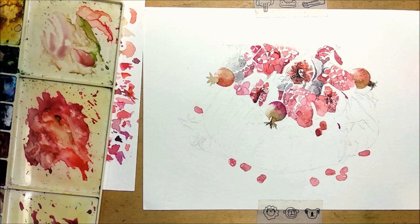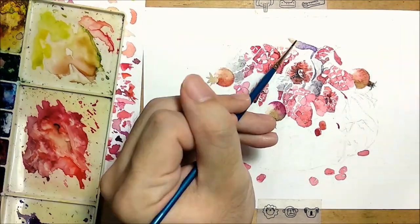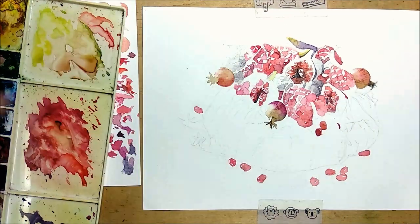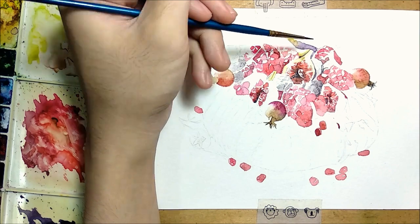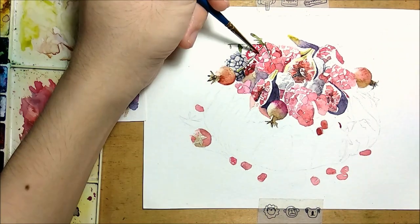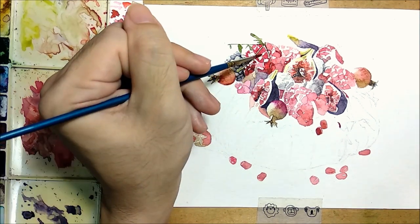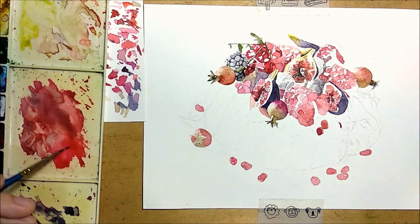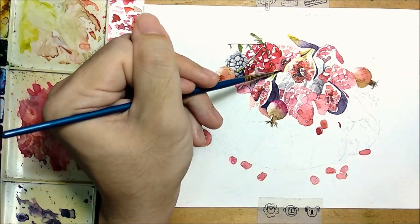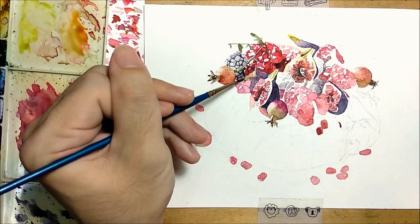Also, by now you would have realized that I prefer painting around highlights as compared to painting them with white paint later on, and you can see me doing a lot of this here. This is really just preference — I personally prefer leaving white spaces because I think it looks more natural. I like using the whites of the paper to show the highlights as compared to using white paints. But it can actually be quite challenging because you have to intentionally avoid painting certain areas, which is tedious especially if you're going for a flat wash and there are little objects or things in between.